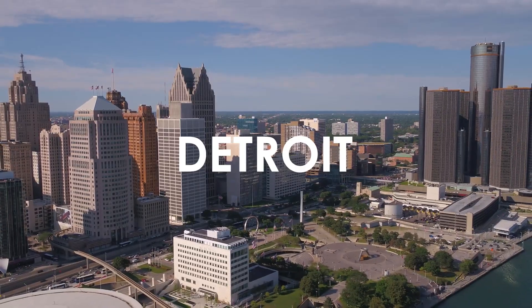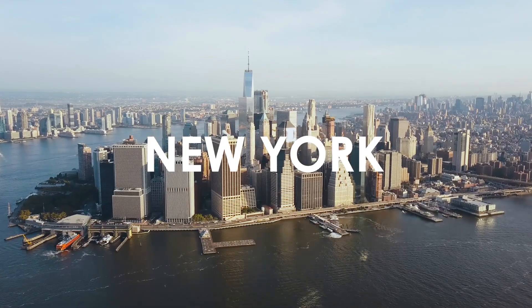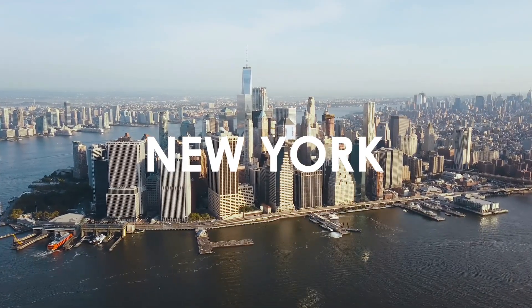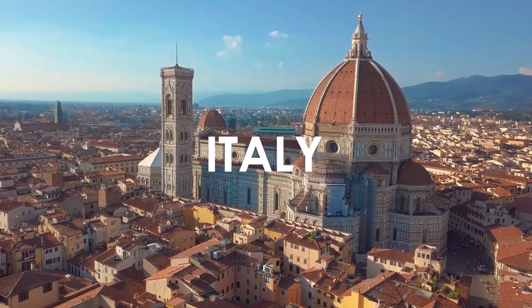I grew up in the city of Detroit, which is known for its incredible deep dish pizza. I lived in New York for a while, and everyone thinks New York pizza's the best. I lived in Chicago, I've been in the Bay Area, I spent a summer in Italy. I've had a lot of pizza in my day, so I naturally have an affinity for trying different pizzas around the world, and my palate is always looking for something interesting and unique.